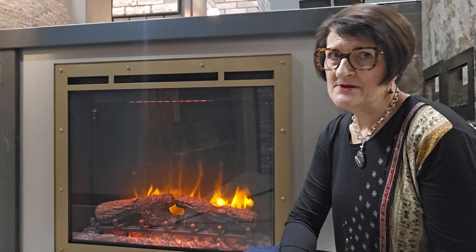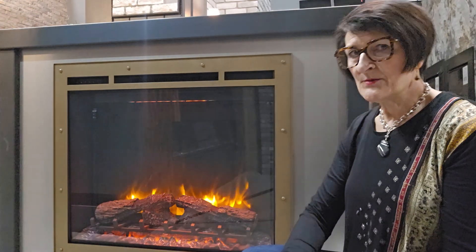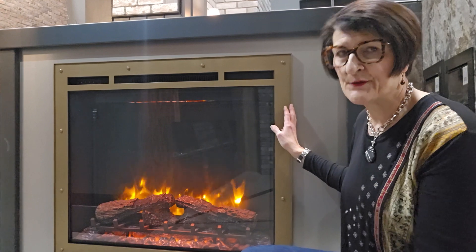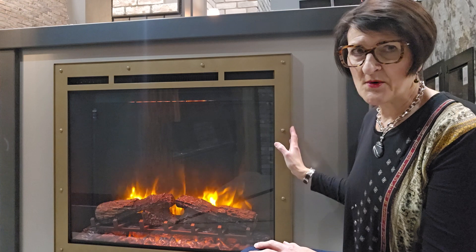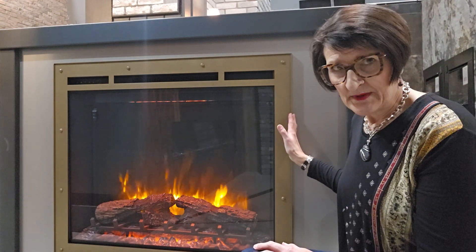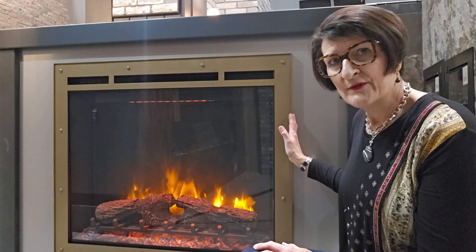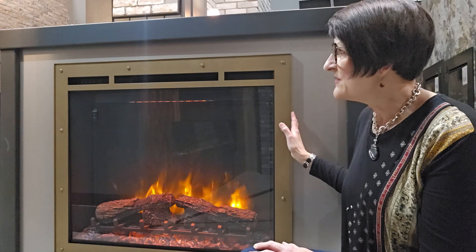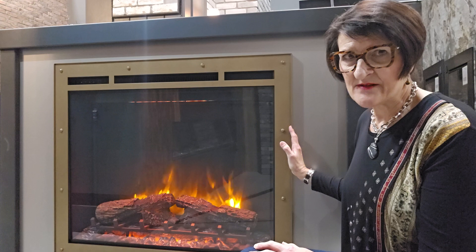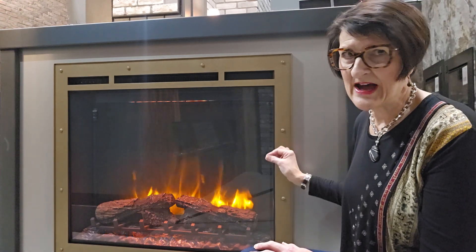Jean Greer here at Stylish Fireplace is introducing you to an electric reface. An electric reface is a custom frame that sits over the original black frame that comes with your fireplace. Electric fireplaces typically have a black border around them — we joke that you can have any color you want as long as it's black. If you'd like some other finish, you can order a reface, which is made exactly to the specifications of the fireplace you have.